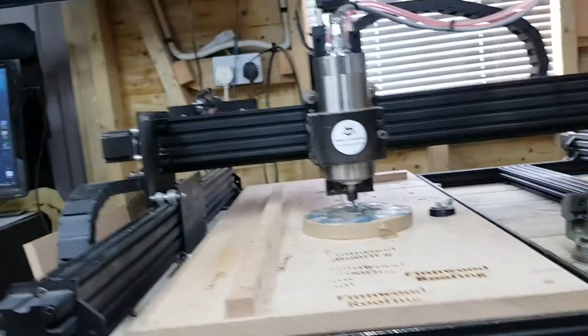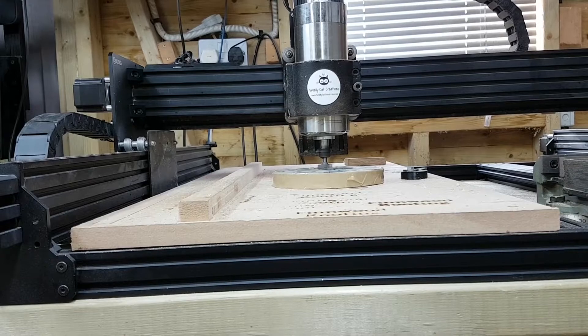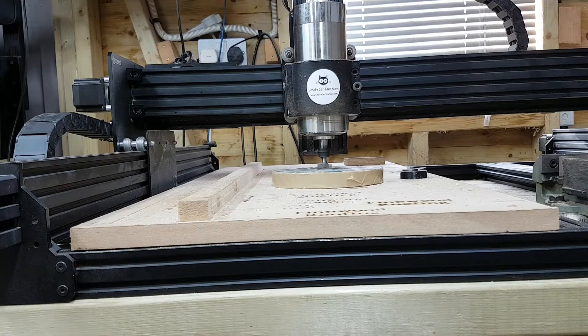Definitely a worthwhile addition - I think every CNC router or milling machine needs a hand wheel. It just needs a little tweaking, but overall I can see this getting used a lot more than constantly bringing the keyboard over to center my job. Well worthwhile. I'll put a link in the description in case anybody else with an Ooznest Workbee is interested in getting one.